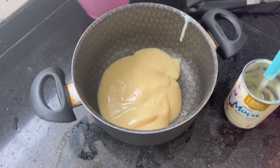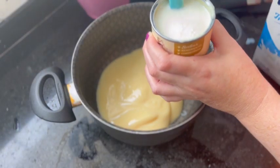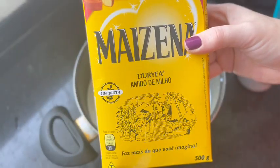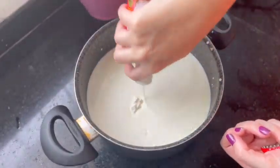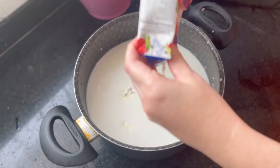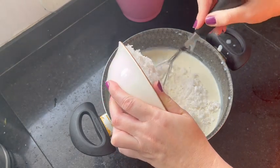To prepare the main mixture, add a can of condensed milk, 350 grams, and use the can as a measure for 2 cans of milk. Add 1 cup of cornstarch, coconut milk, milk cream, and approximately 250 grams of grated coconut.